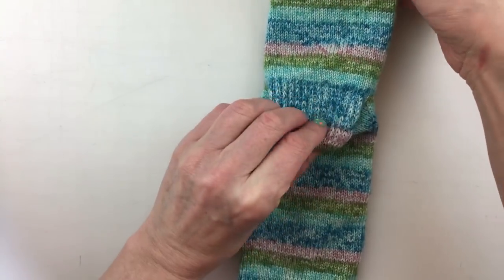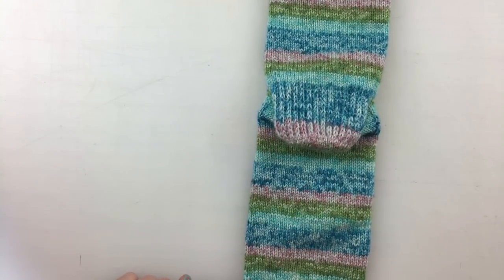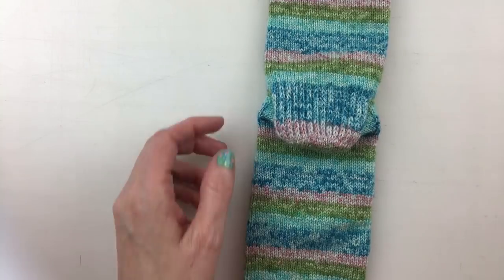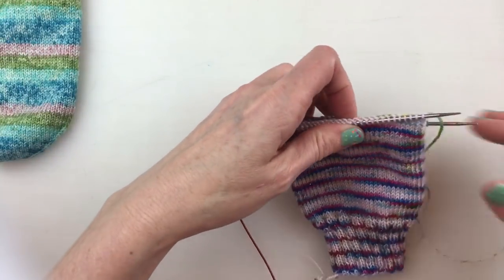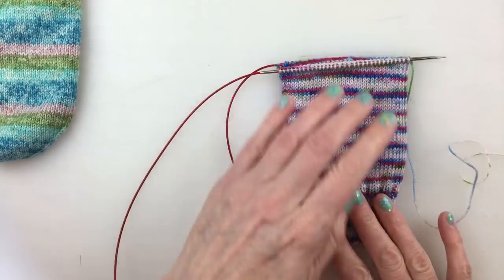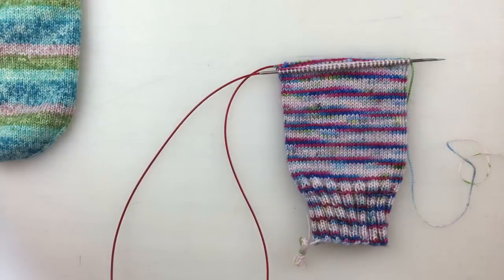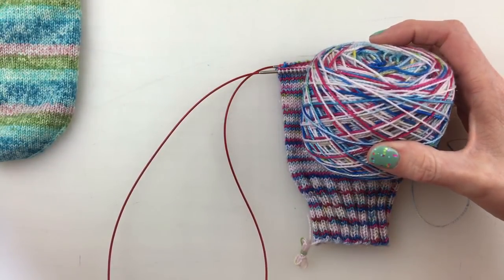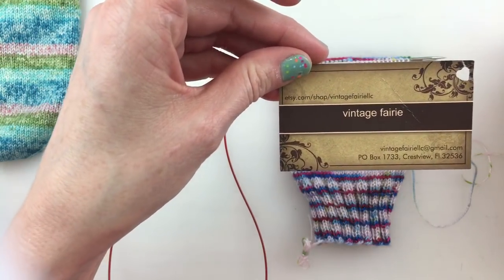I hope those of you who have joined us before have finished your homework and are to the heel flap and are ready to start. So I'm going to get my sock here. This yarn I showed you last time — this is called Victoria. That's the name of this colorway and it is by Vintage Fairy LLC.